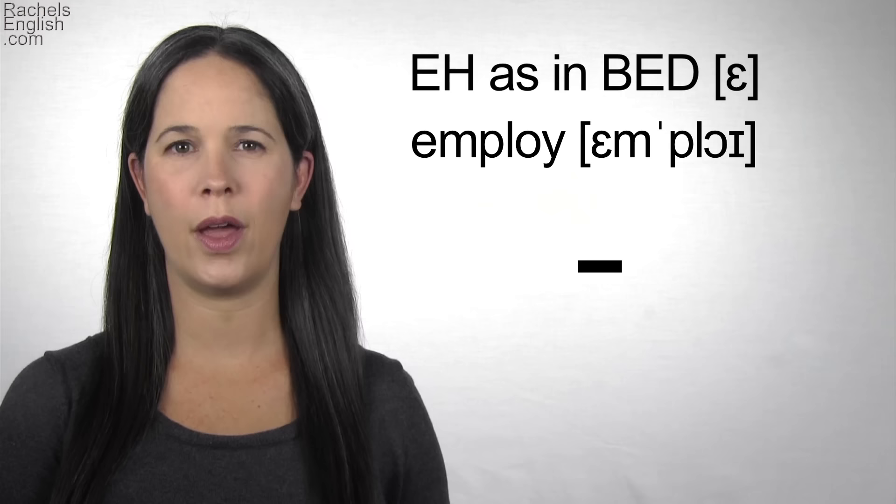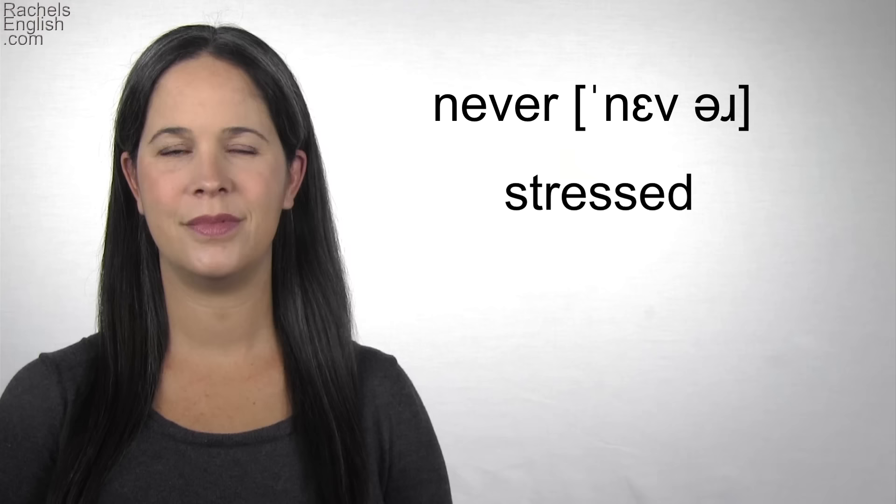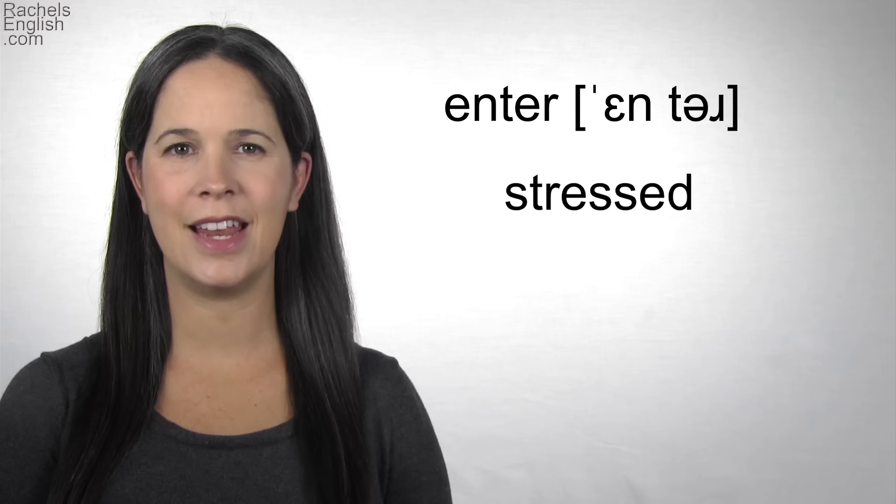Example words — repeat with me. Red. EH. Red. Never. EH. Never. Embrace. EH. Embrace. Enter. EH. Enter.